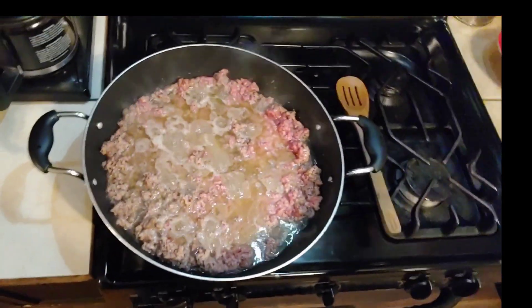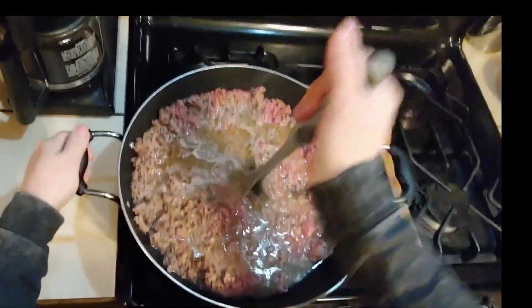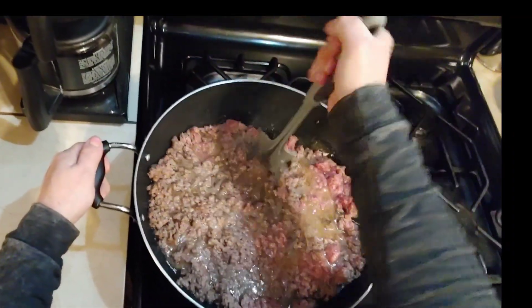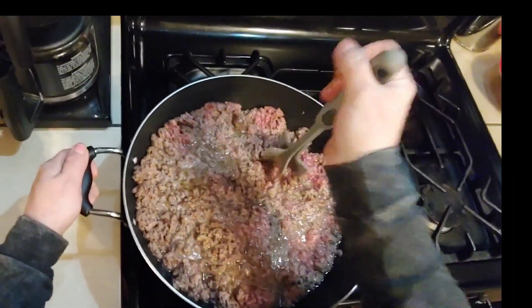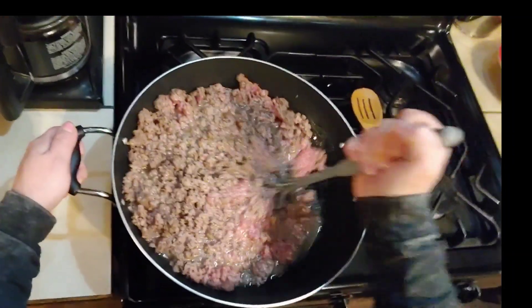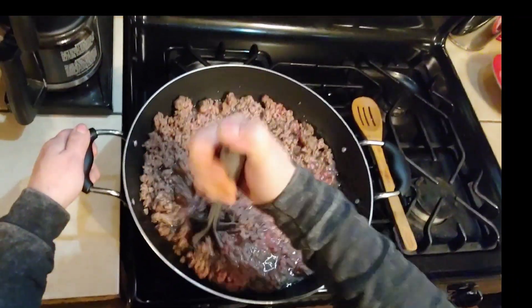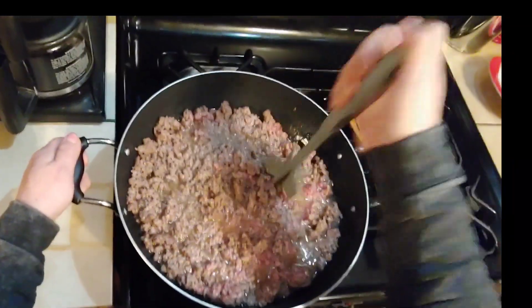Today we're doing a huge meal prep day. We're going to be having tacos for dinner. We're going to be making up 15 pounds of cooked ground beef to go into the freezer so that it's ready for recipes. Most of the time by the end of the day I'm way too exhausted to cook and then we end up having something that's not that great. This really helps with that too. Plus you'll be able to account for how many meals you actually have stored in your freezer for later.